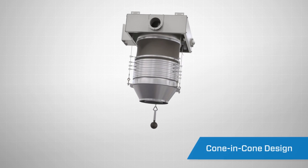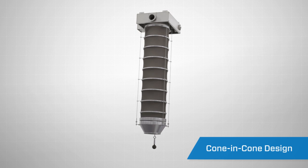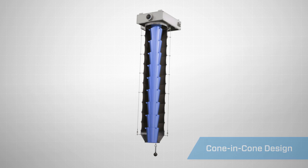Featuring a stacking cone-in-cone design, the loading spout contains and directs the material flow using gravity and negative pressure. A flexible outer sleeve encompasses the stacking cones to capture any fugitive dust.